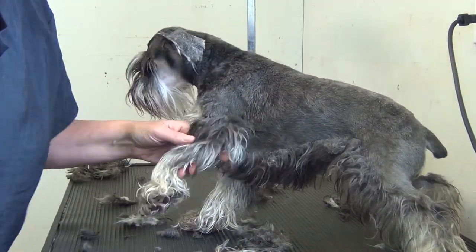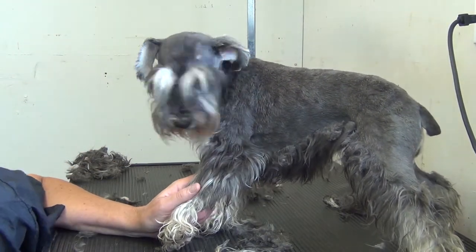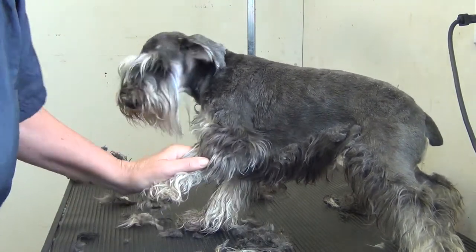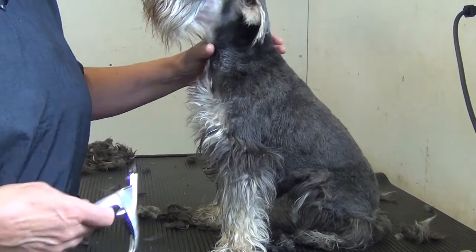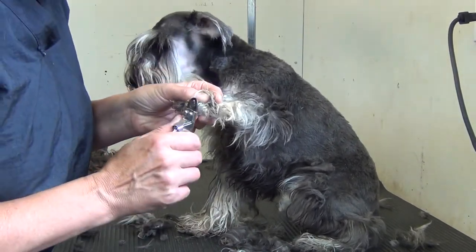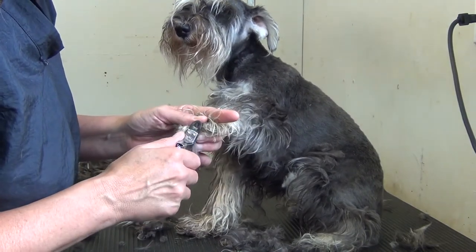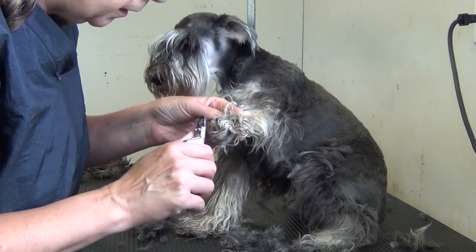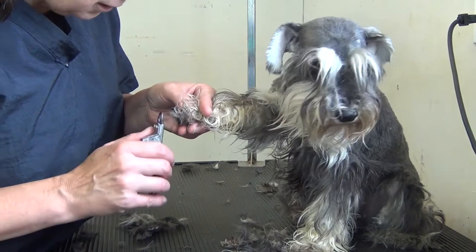That concludes the clipper part. Obviously we've got nails and ears to do. For the nails, I like to use a guillotine style nail clipper — that's my personal preference. Some people prefer other styles. You want to take the nails back to just before the quick. Some people grind them or use different styles, but I find the guillotine works well. The dogs are used to it.